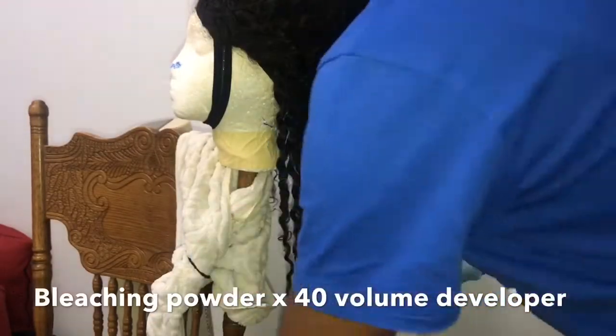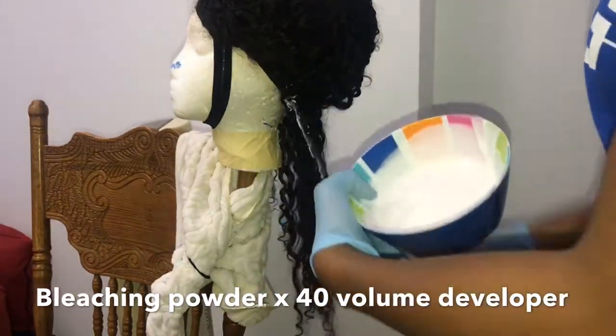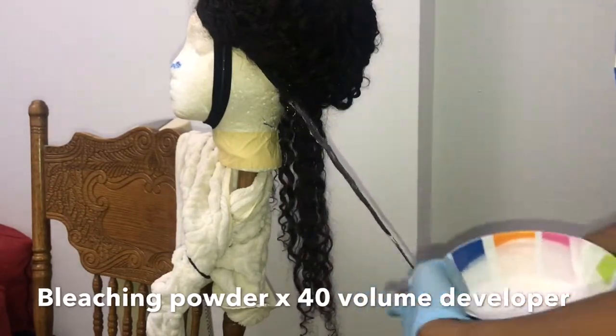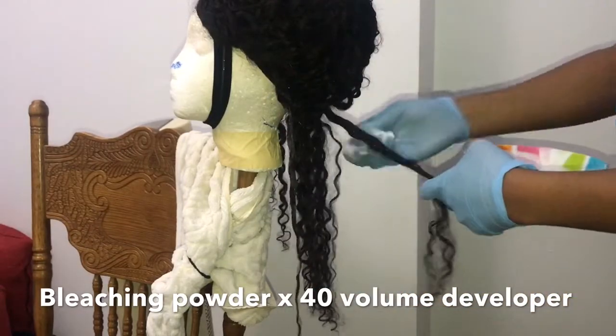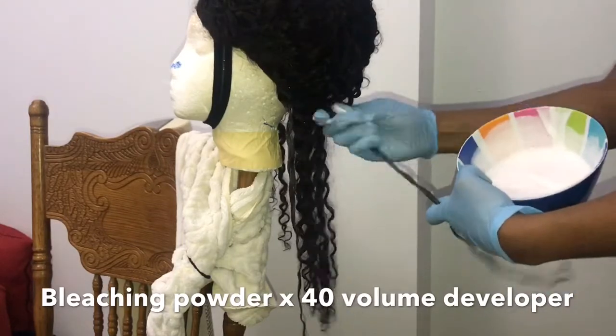This mixture you're looking at is the powdered bleach and the 40 volume developer. The way I'm going to apply the color to the hair is coloring one curl section and then skipping a section and then coloring the next curl section — so basically I'm trying to get a streak effect.